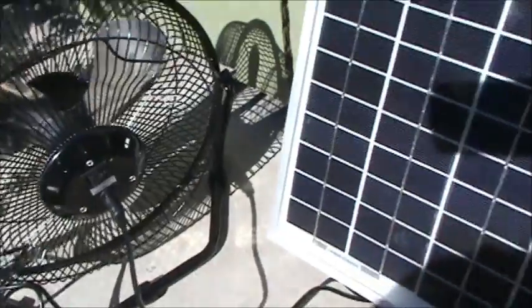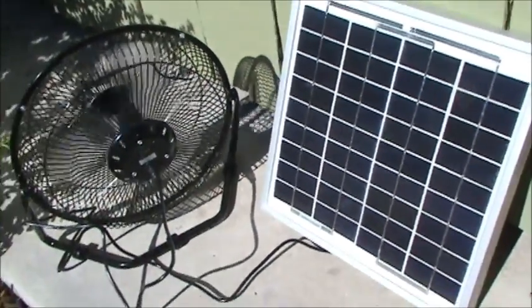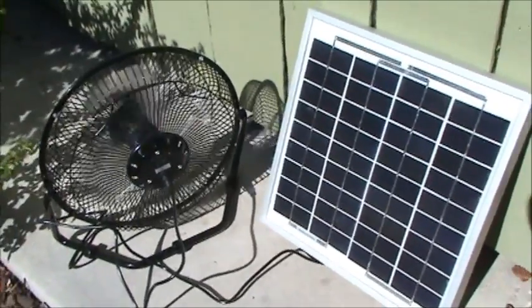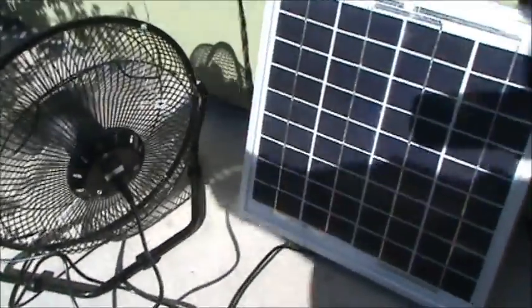If you notice, we're not running because I have this shadow over the panel. So I'm going to step back off of the panel so you can actually see it go ahead and spool up. And now I'm going to flip it around so you can see it running from the front position.